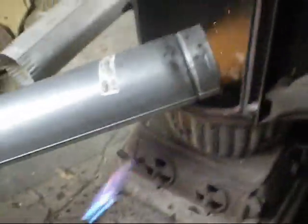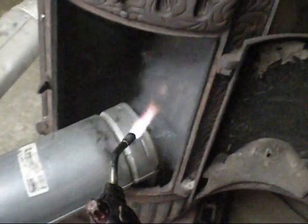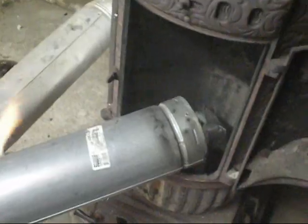I'll show you real quick. Wow, that thing shakes the building - that's crazy. I'm going to do that one more time so you can see. I don't know if you can see how blue this is. There we go.